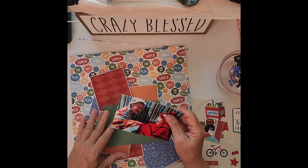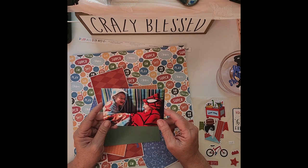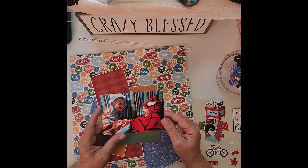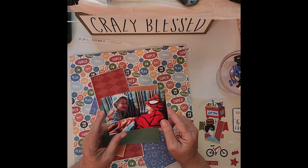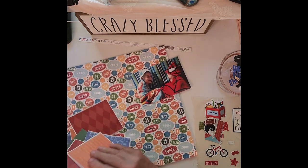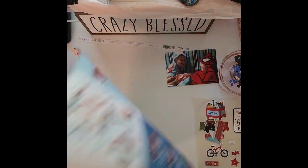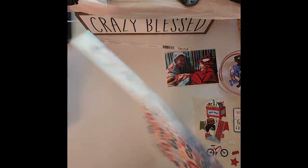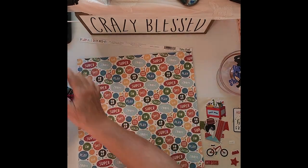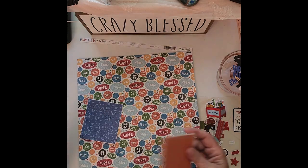This is the picture I'm going to be using — these are the twin boys from 2019. This is one of my daughter's favorite pictures of the boys, so we're going to do this layout today. This is the Echo Park paper I'm going to be using — lots of fun colors — and the back of it is this. I think this is going to be fun. So I've chosen some fun colors; like I said, it's going to pop.